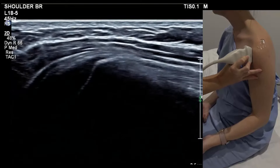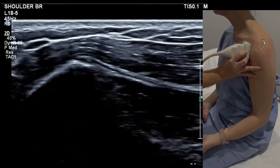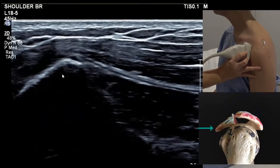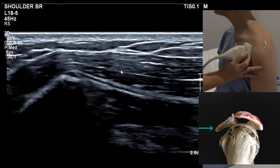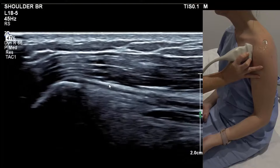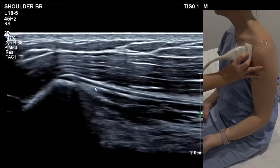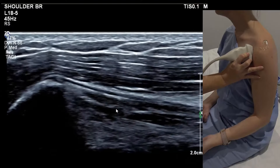If we keep our probe in long and slide across medially, we eventually run into the coracoid bone. This skinny little tendon here is the short head of the biceps. You don't routinely have to image that, but it's very helpful if the long head is ruptured to tell them the short head is intact. The muscular belly underneath is coracobrachialis.